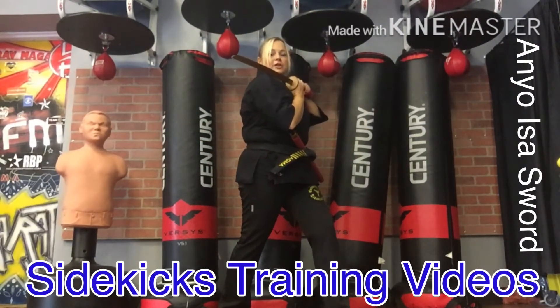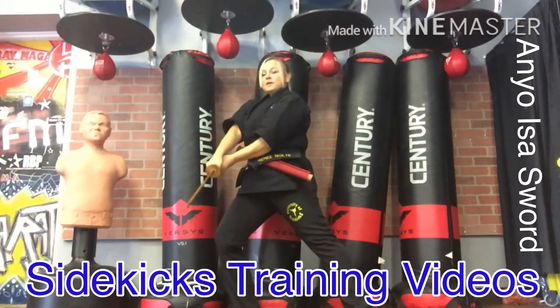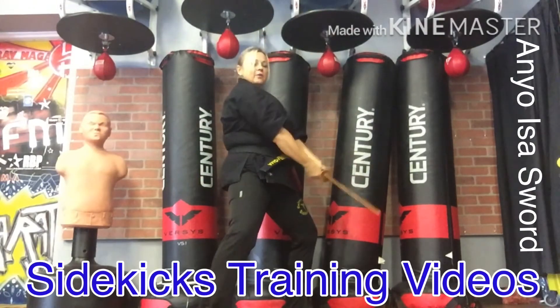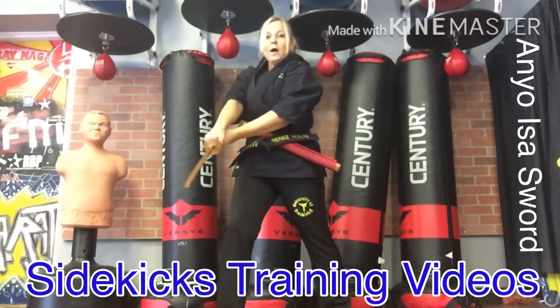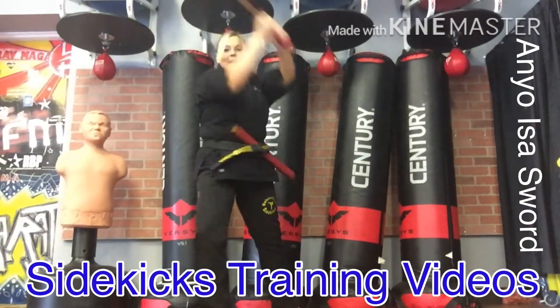Bring the bokken to your chest, step forward, back stance — three. On four, bring the bokken up and step back to the right — four. Look to the left, step back to the left — five. So we went one and two and three, four and five. Simple five steps.